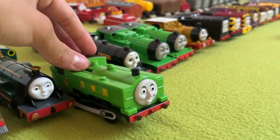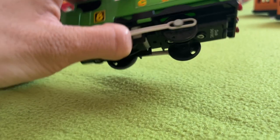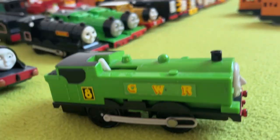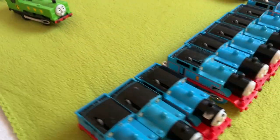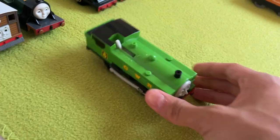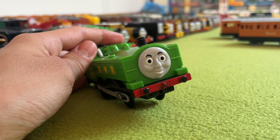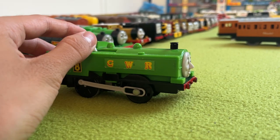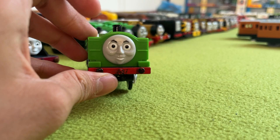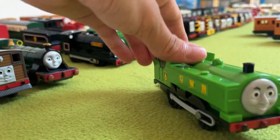Next up, we have the Mattel Duck, which sadly — when I bought it — didn't have his middle wheel. So maybe I could take a middle wheel from one of my Thomases, paint it, and stick it underneath Duck. If I'm going to use Duck in my series, I'd probably prefer to get a Tomy Duck instead. But if I have to, this Duck suffices. He has a painted face, which is always nice, although it's a bit creepy. Duck is duck and duck is nice.